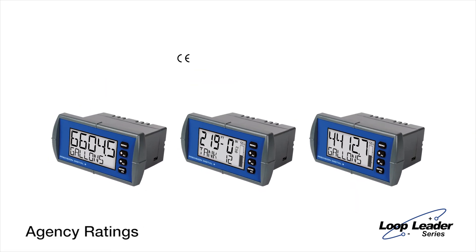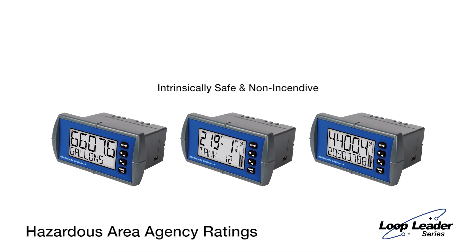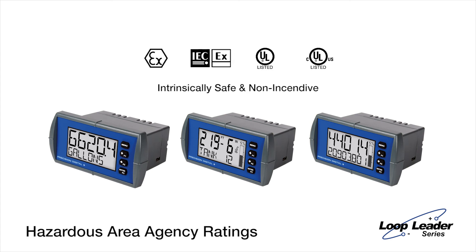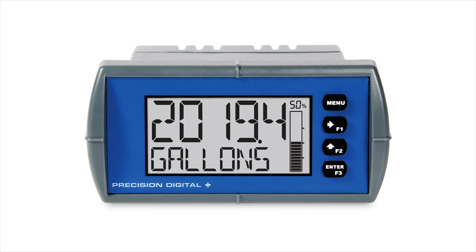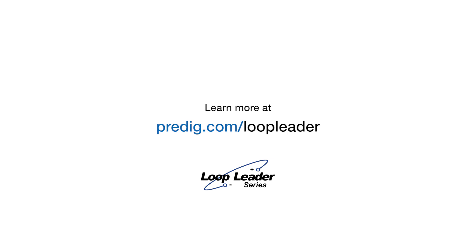All Loop Leaders are CE marked and UL and CUL listed for electrical safety. Models for use in hazardous areas are available with ATEX, IECEx, and UL and CUL intrinsically safe and non-incentive ratings. Get a more advanced display and control solution with the Loop Leader Series. See what more they have to offer your application at predig.com/loopleader.